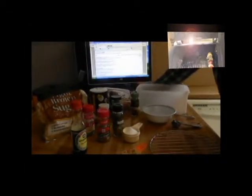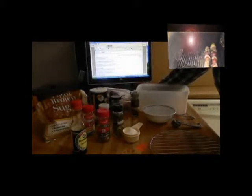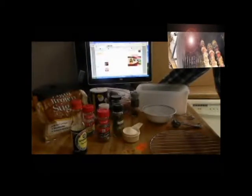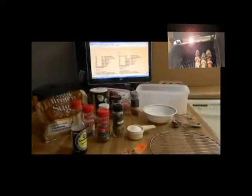You can surf around the web and find lots of wild game recipes and alter them to your liking, and that's what I've done. Today I'm going to show you one of my favorite ways to fix venison. I found a venison roast recipe on the web and I made a few personal touches to it.